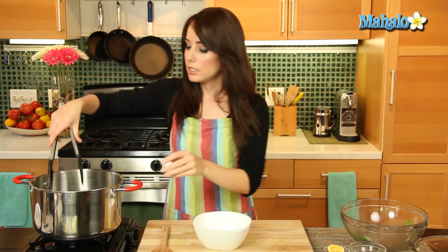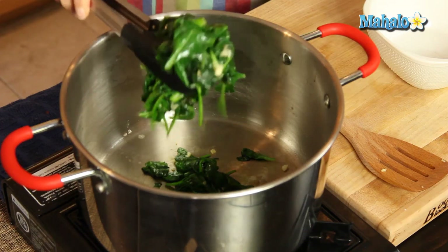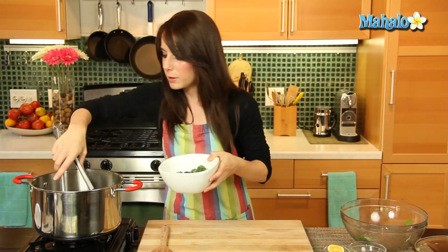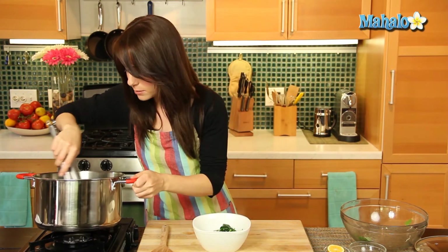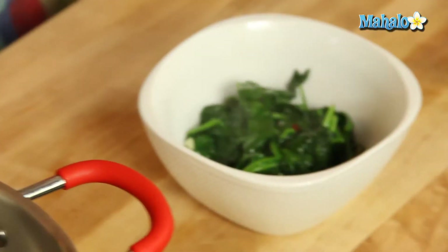Beautiful — it's all beautifully wilted. The heat's off, let's pick this up. You're just going to let this drip a little — any little excess liquid, there's going to be some and that's fine, but just take off anything immediate. Put this into a nice little serving bowl. Oh, the garlic smells so tasty. But we're not done yet — we still have so much yumminess to go.